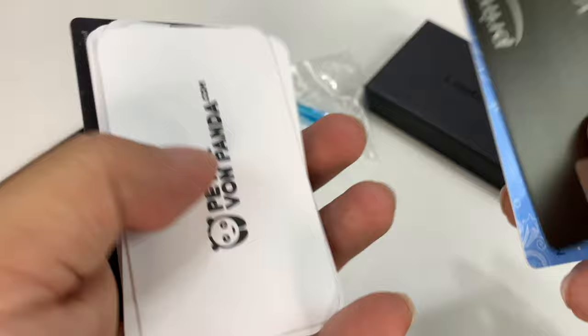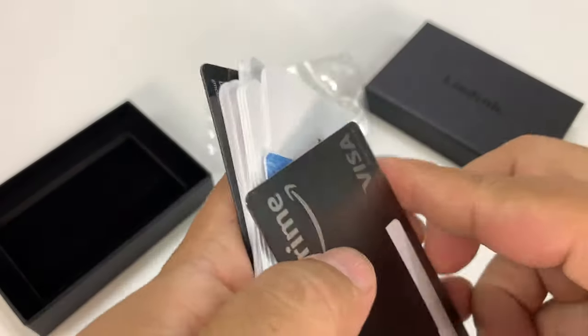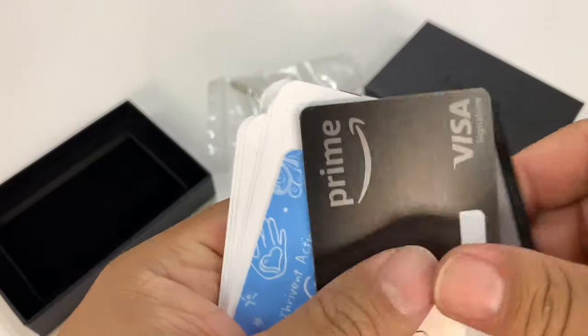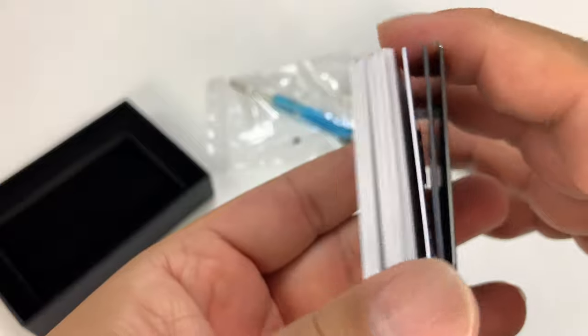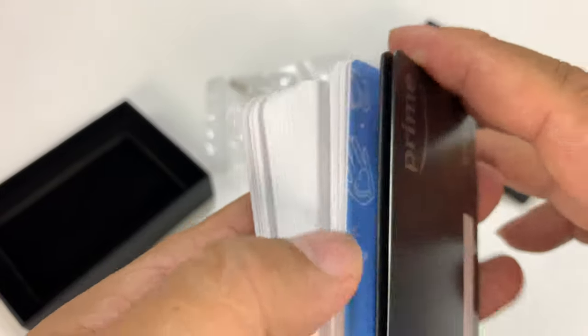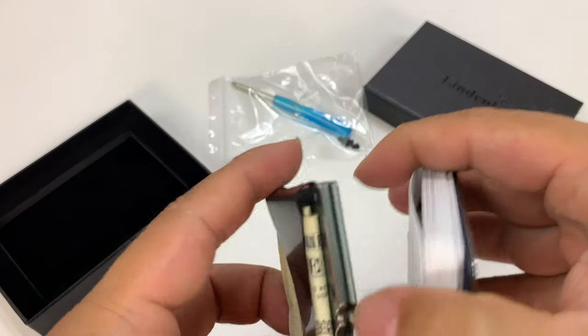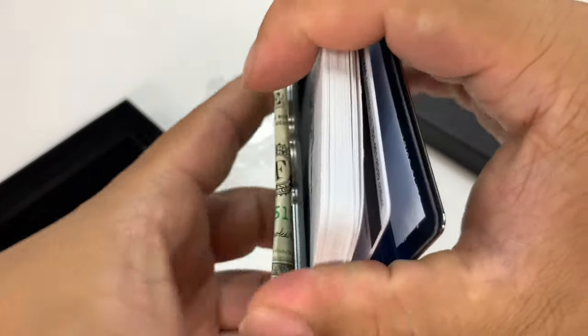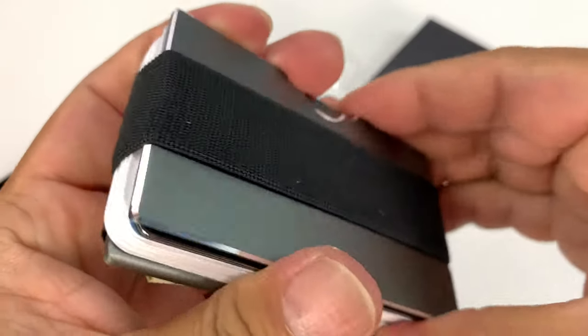The big problem for me is when I go out I'll have my personal business cards, work business cards. I usually carry maybe a bunch of business cards and then my credit cards, my ID badges and all that stuff. So I have a pretty healthy stack of business cards here because I really want to test this to a larger limit. If I open up one side — and it really doesn't matter which side because they're both open — and push this in, it's just going to sandwich everything in place, which is nice.